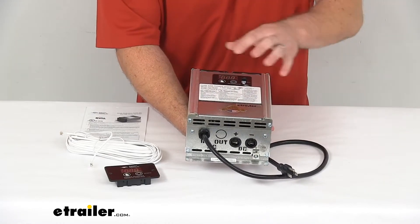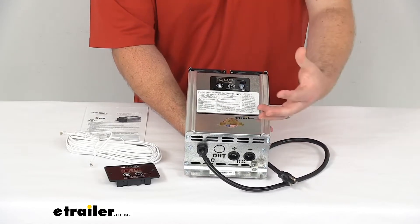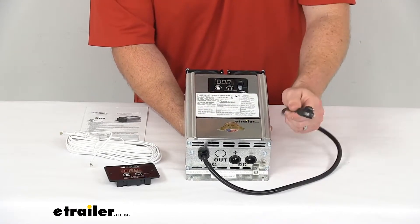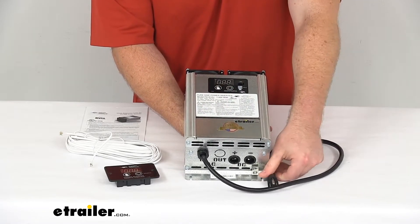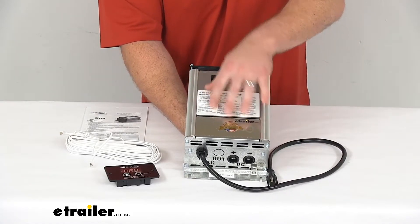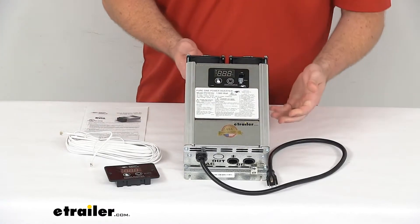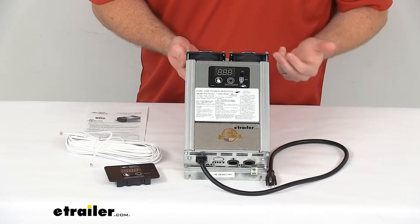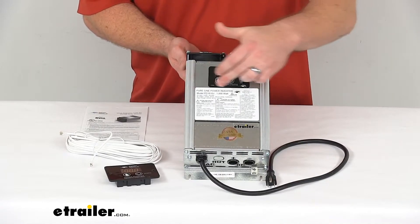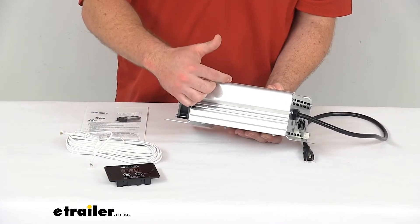This inverter should be mounted in a dry, well-ventilated space that's separate from your LP gas or battery compartments. Depending on where that distribution panel receptacle is, you want to make sure you're getting this mounted in an appropriate location. As far as dimensions go, this is going to be 11 3/8 inches long by 6 5/8 inches wide and 4 inches deep.